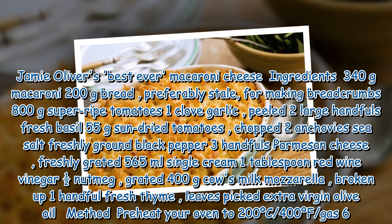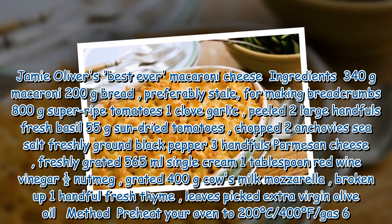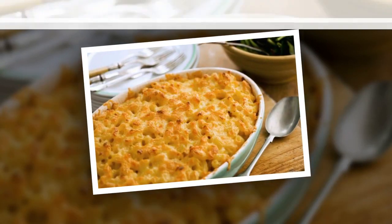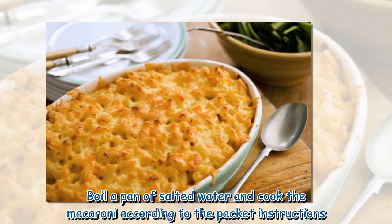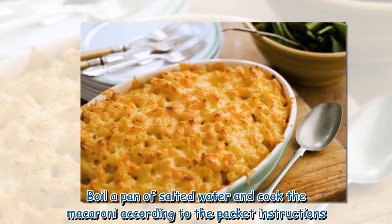Method: Pre-heat your oven to 200°C / 400°F / gas 6. Boil a pan of salted water and cook the macaroni according to the packet instructions.